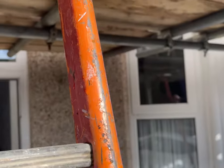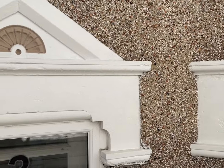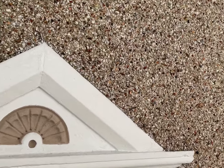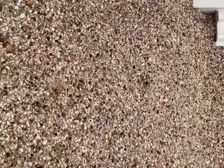Once all the pebble dash is off, we're going to be cutting out and replacing all of the damaged bricks with matching imperial bricks, and then we are going to be repointing this in either a tuck pointing style or a penny roll style. I think it's probably going to be a tuck pointing style.